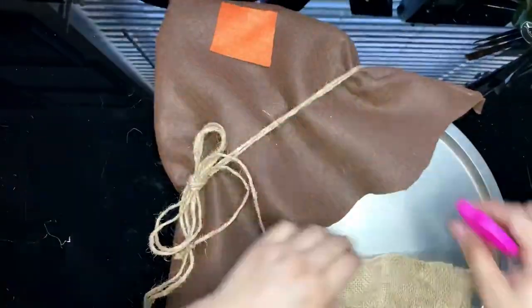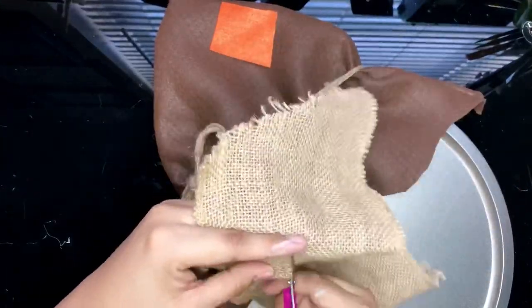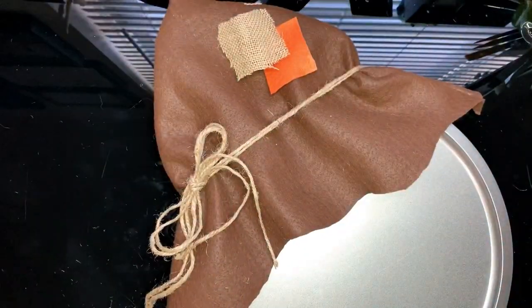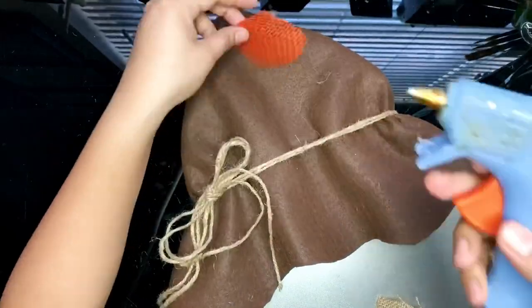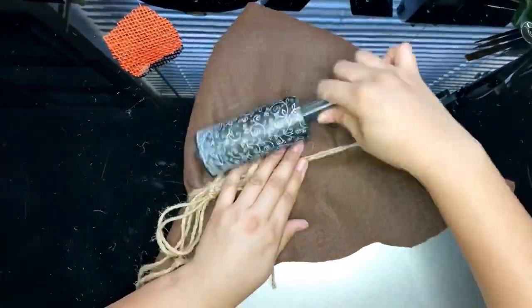I had some burlap ribbon at home and I'm going to simply make some patches. Some felt will also work for this part. Twine and burlap can get a little messy so I'm cleaning with a lint roller.